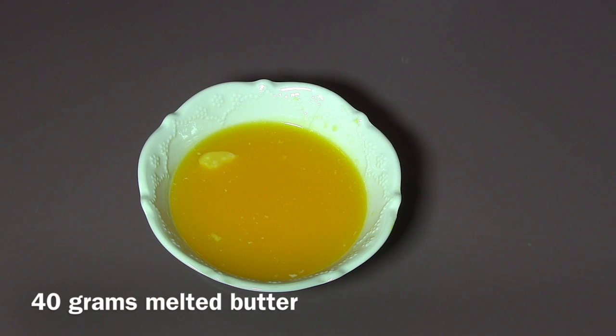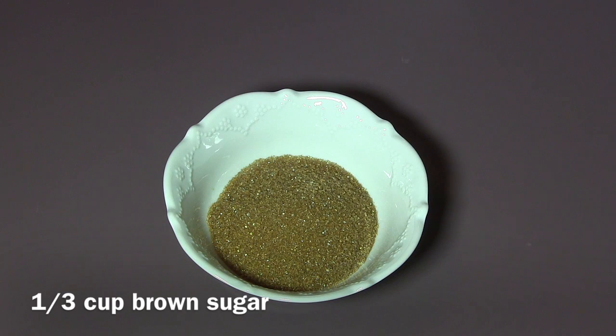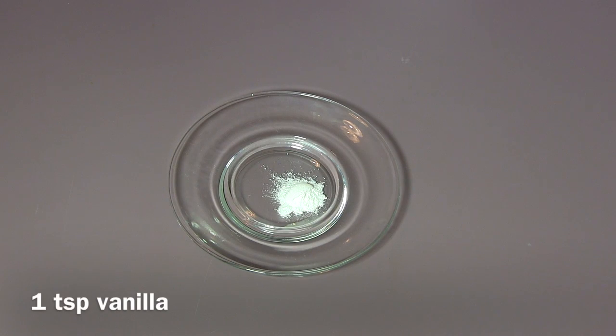Filling ingredients: chopped pecan, one cup; two eggs, lightly beaten; 40 grams of melted butter; chocolate chips, one cup — you can use bitter chocolate or milky chocolate, whatever you like; brown sugar, one third cup; one teaspoon of vanilla; and a pinch of salt.